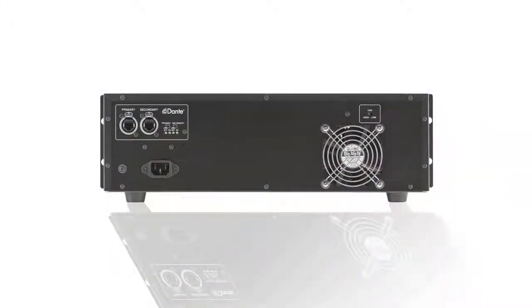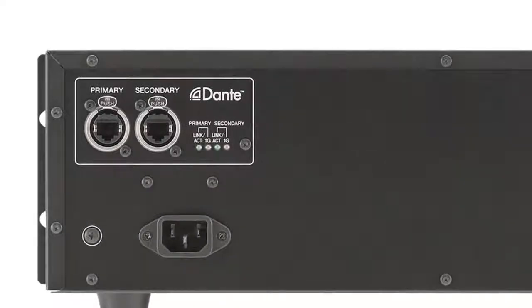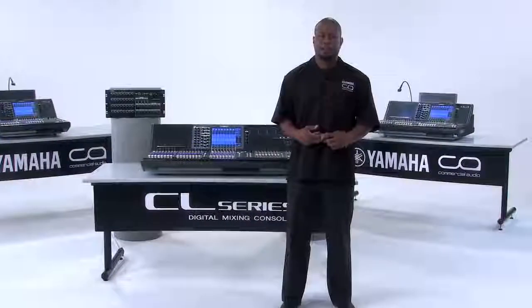On the rear panel of the RIO1608-D you will find your Dante primary and secondary ports, your fan high and low switch, and your power connection.